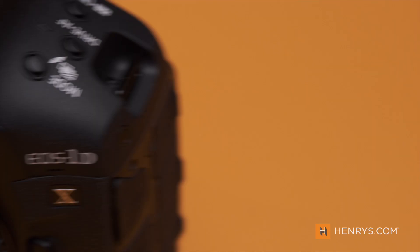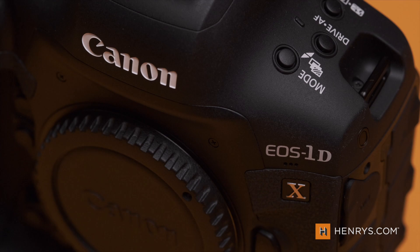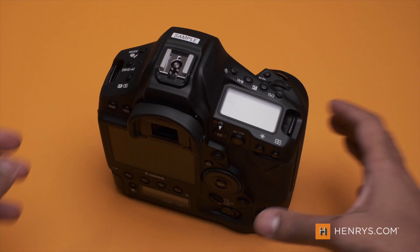If you want a rundown of all the specs, go to henrys.com — you'll see the link in the description. The standout thing is that brand new sensor from Canon, a 20 megapixel sensor designed for this camera, an all-new Digic X processor, and the ability to shoot up to 5.5K raw footage internally. The 1DX Mark III also brings 16 frames per second mechanical shutter or 20 fps in live view, C-Log, and the brand new head detection. Is that really living up to the hype? Well, I found out for myself.